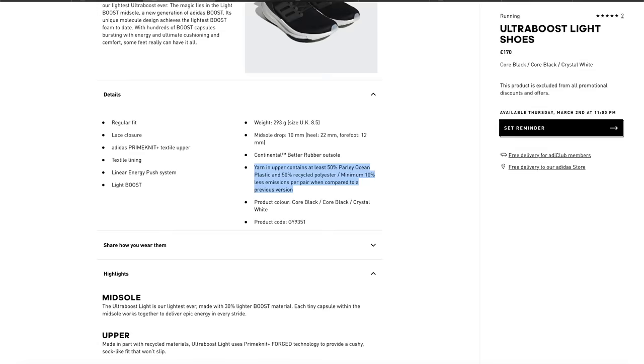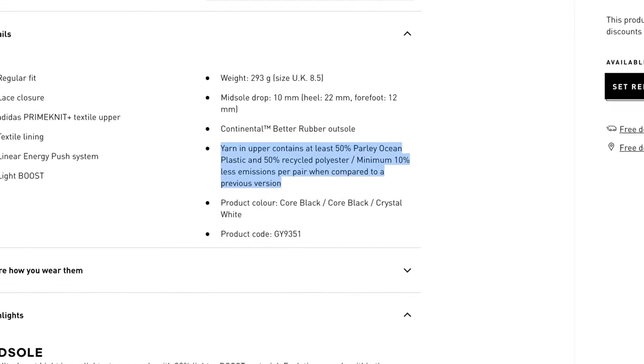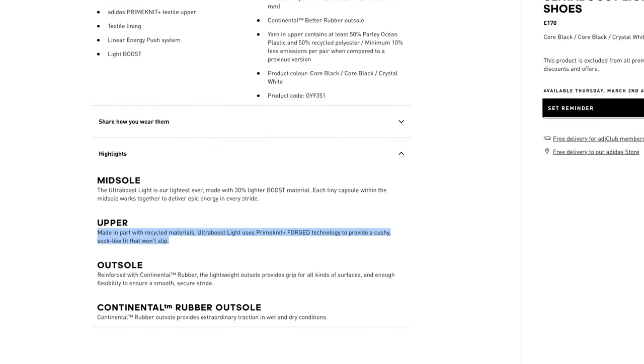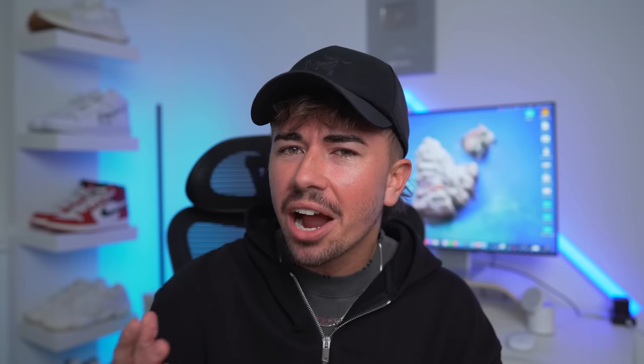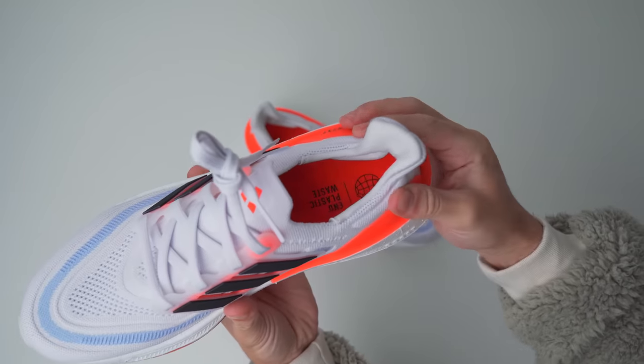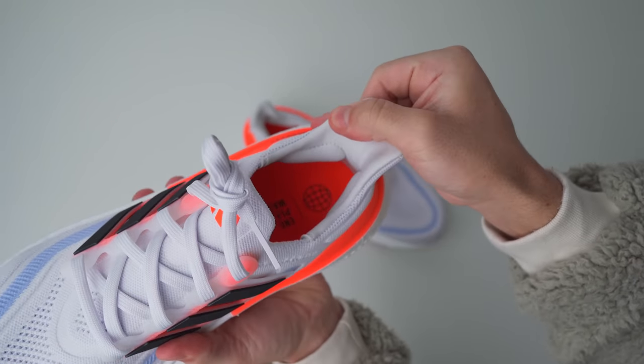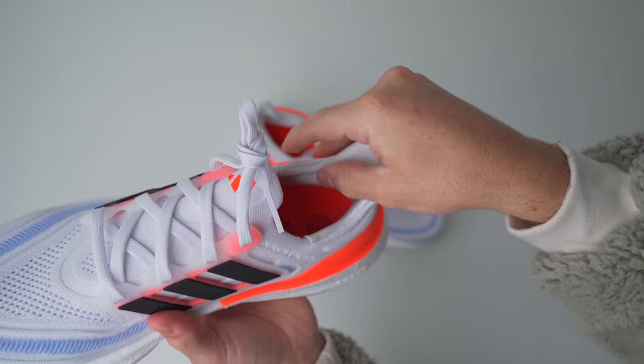50% of the upper is made from Parley Ocean Plastics and recycled polyester. However, they do have a new name for this knit — Prime Knit Plus Forged — which I'm not entirely sure what they mean by that. It pretty much feels the same as the previous versions as well. They've also added more cushioning to the ankle area, which feels really, really good on foot, especially compared to the Ultra Boost 21, which doesn't have much cushioning at all.